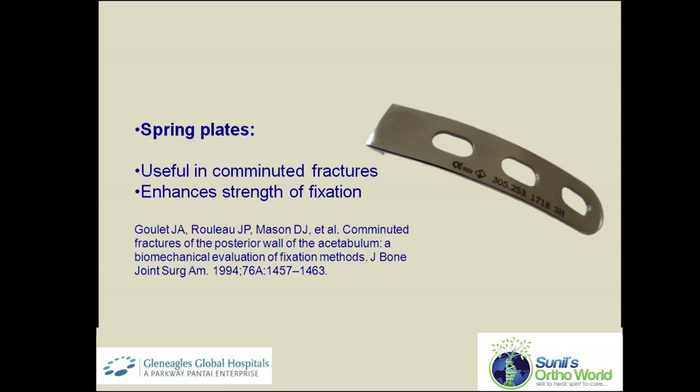Spring plates are small malleable implants that have claws at one end. A custom-made spring plate can be made from a one-third tubular plate. These implants are extremely useful in comminuted fractures with small fracture fragments and have been shown to enhance the strength of fixation.